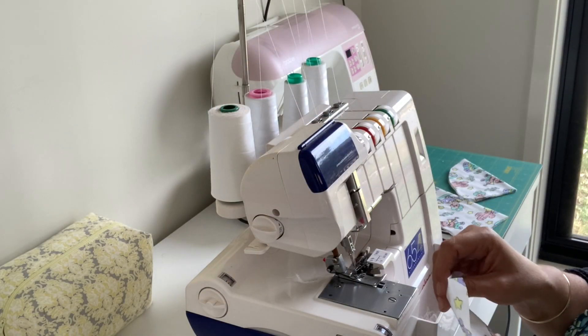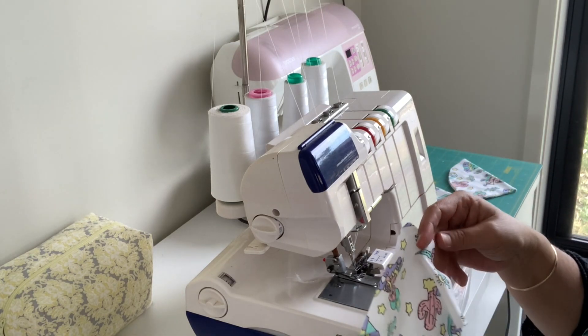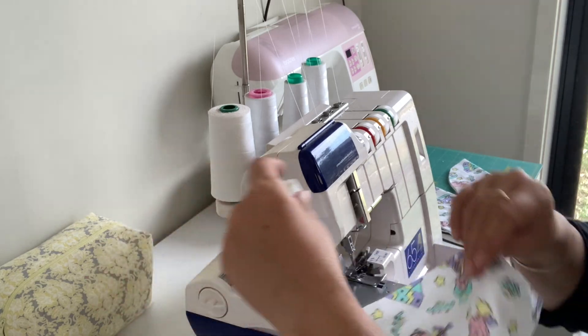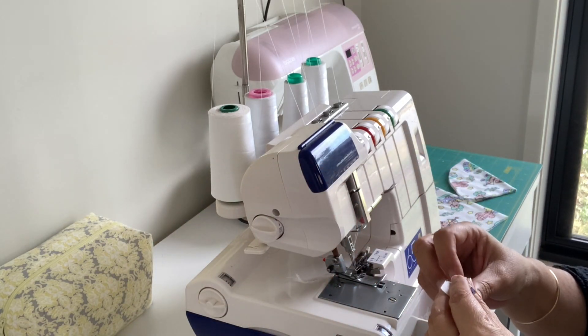I'm going to turn the camera around now and show you how we put them together. We'll be using the overlocker to make these — they just whip up so quickly. The first thing we're going to do is sew together our short ends. We've got our long strip, we're going to fold it over and sew together our short ends of the band.